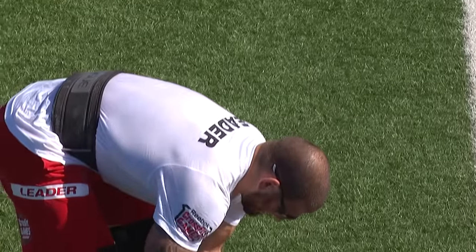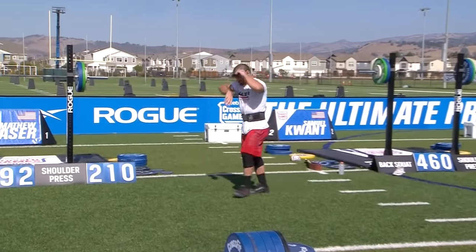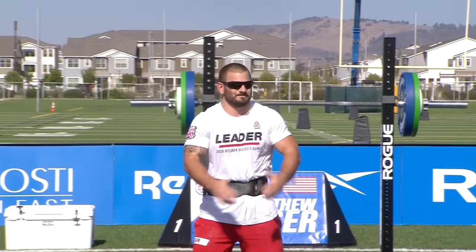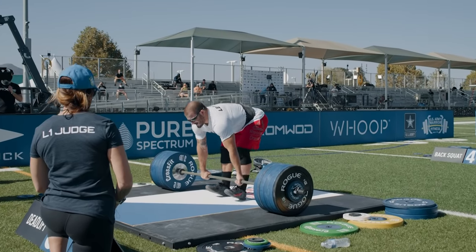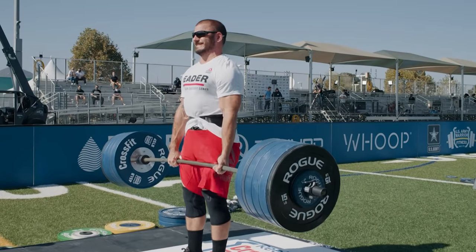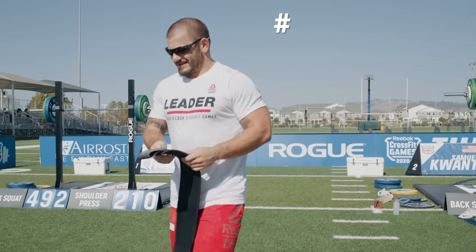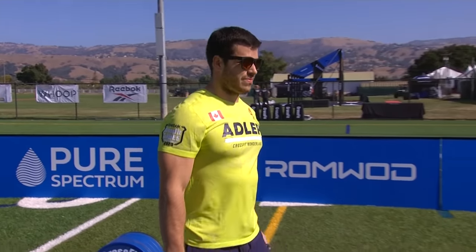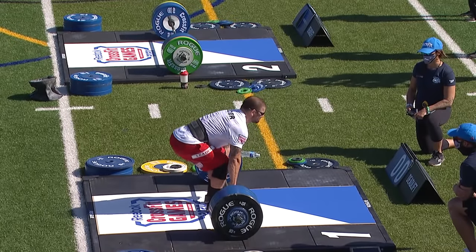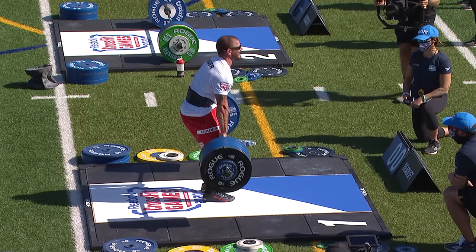Matt Fraser will be your last lifter for event three. Fraser hit 517 on his last attempt, sitting about 35 pounds outside Adler's total. 535 on the bar for Fraser — and that one is a grind. A little bit of eyes across the floor between athletes. That battle is important to see. And you know what — this is okay for Jeff Adler. He needs to be staring Matt in the face. Jeff, congrats on your first win and on PR City — a number of those lifts were your new personal records.